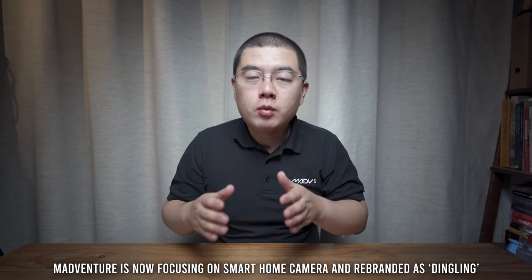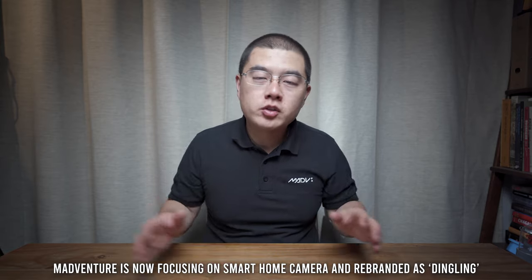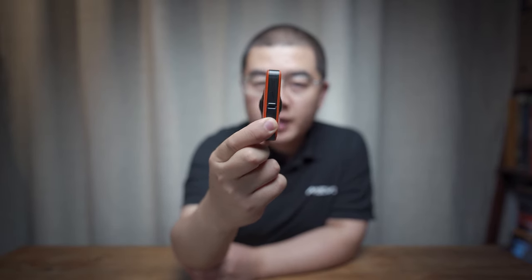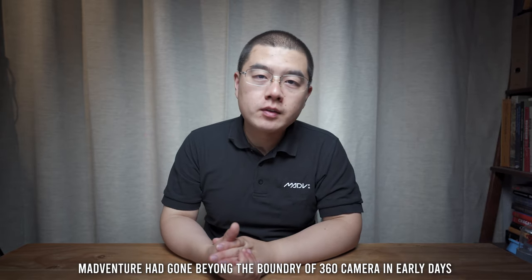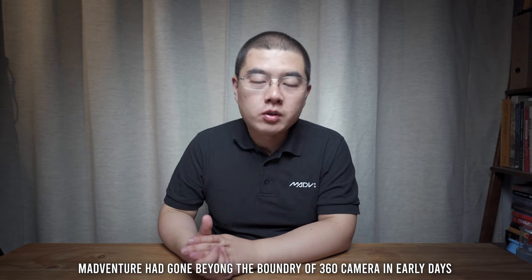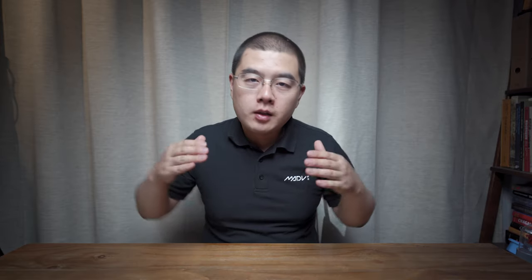They are focused on home civilians' smart cameras, and you can find their new brand called Dingling. Personally, I have a very good relationship with the Madaventure developers. We are very good friends, and I hope they can come back to the OneShot 360 camera industry in the near future. Even in August 2020, this camera is still very compact and slim, and just competitive. Back in 2015–2016, this camera's design and spec definitely went beyond the boundaries of OneShot 360 cameras.